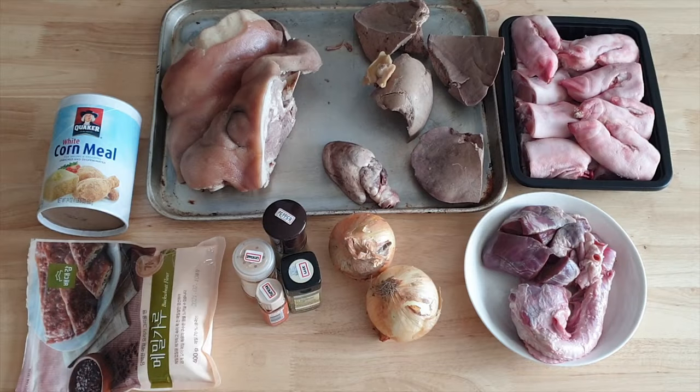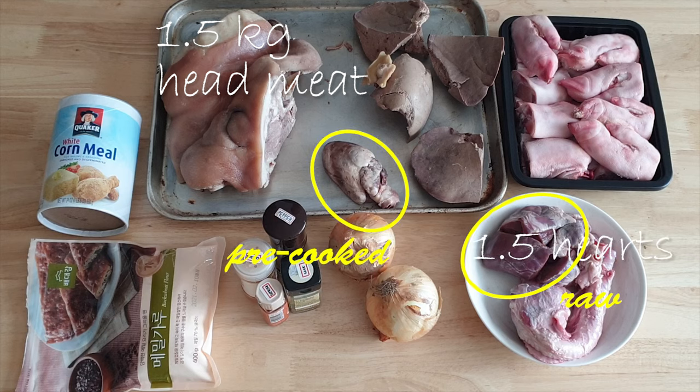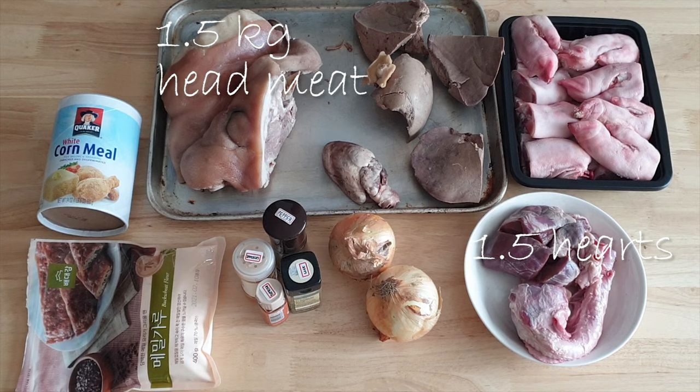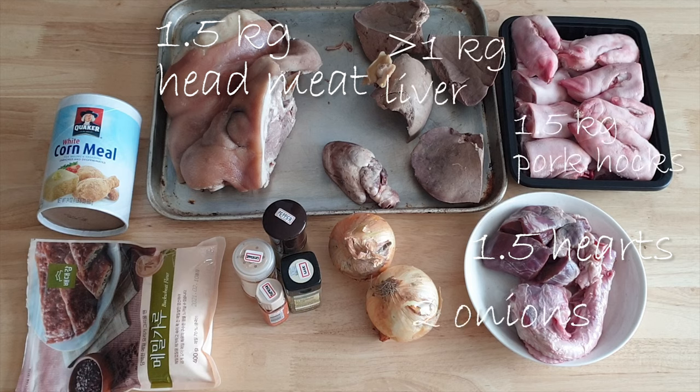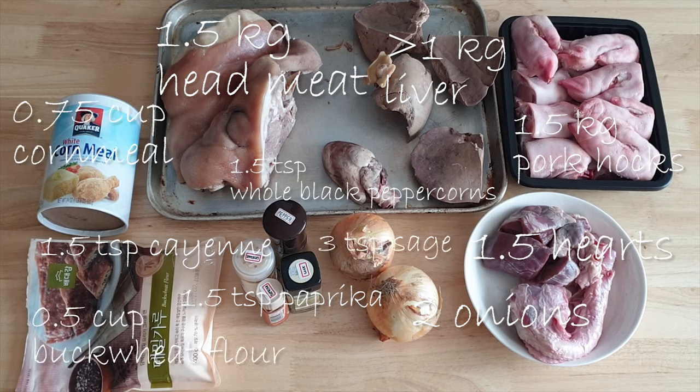For this recipe, we're using 1.5 kilograms of head meat, one and a half hearts — that's half a heart that's cooked and another whole heart that's raw, bought from different vendors. 1.5 kilos of pork hocks, a little over a kilogram of liver, two onions, and one and a half teaspoons of whole black peppercorns. For the spices, we're going to need a teaspoon and a half of paprika, a teaspoon and a half of cayenne, and three teaspoons of dried sage. We're also going to need cornmeal, buckwheat flour, and two gallons of water for the broth.